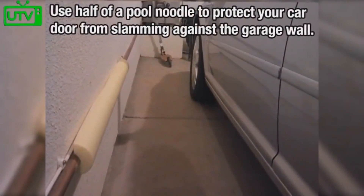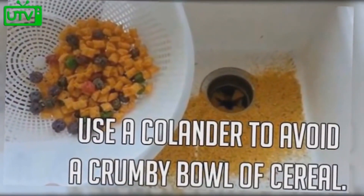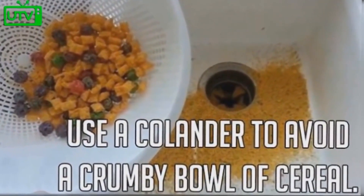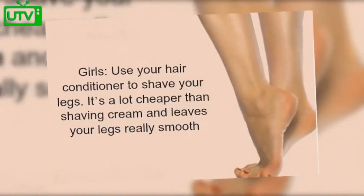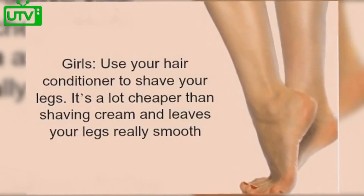Use half of a pool noodle to protect your car door from slamming against the garage wall when you open it. Use a colander to avoid a crummy bowl of cereal. Girls, use your hair conditioner to shave your legs — it's much cheaper than shaving creams and leaves your legs very smooth.